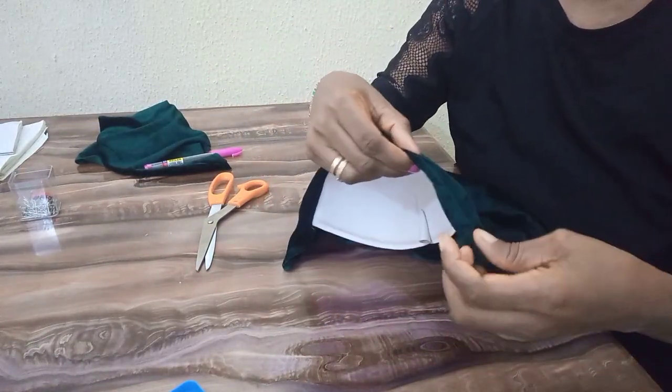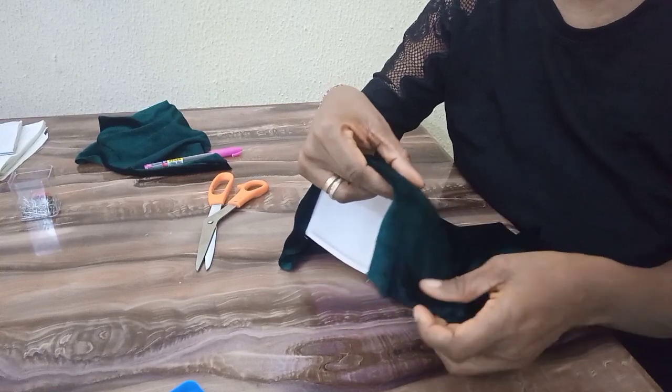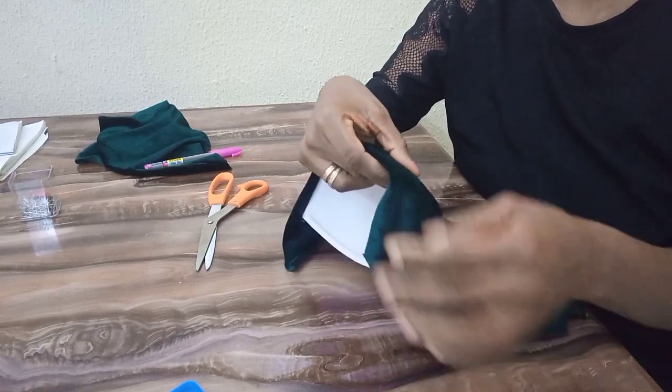The next thing I'm going to do now is to pin down the fabric so that it won't be shifting while I'm draping.